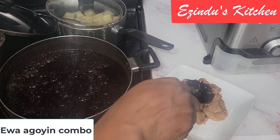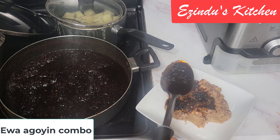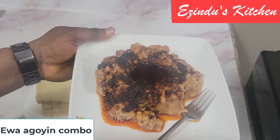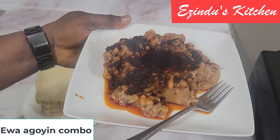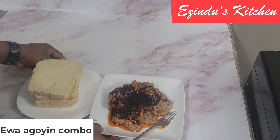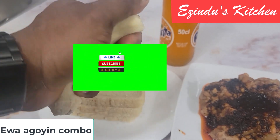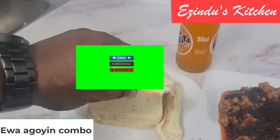So do you prefer that combination of yam, ewa, and Ewa Aganyin sauce, or do you prefer the sauce with ewa and bread — that bread that's so dense that once it goes in food it won't rise again? I'm getting ready to enjoy my Ewa Aganyin and bread made in this kitchen, which I'll wash down with a bottle of soda. Guys, I love you — bye!